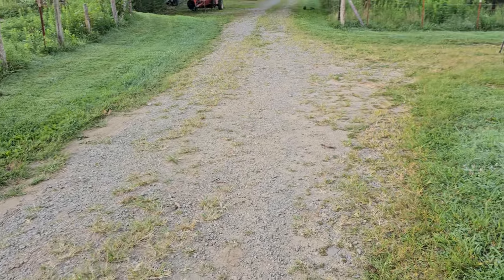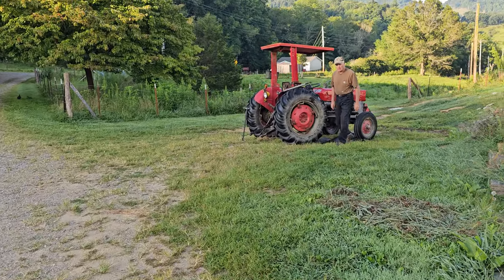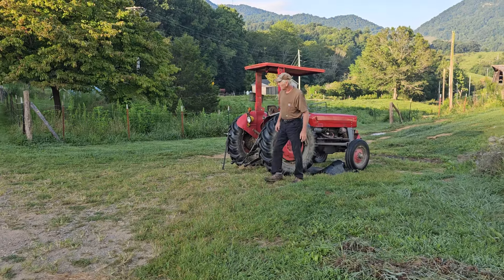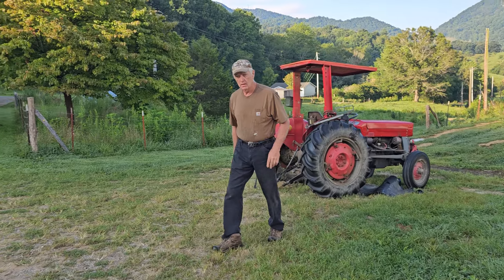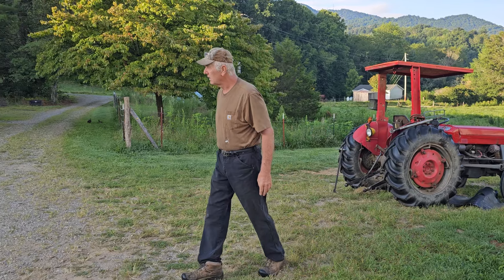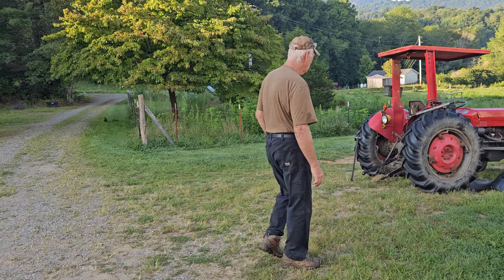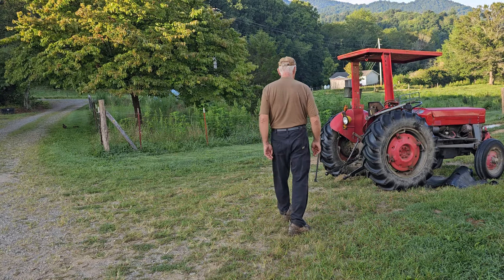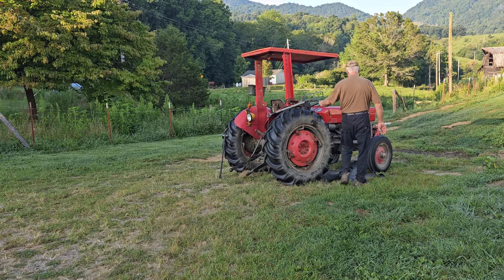Let's go see what Papa's doing. What are you doing, Hubie? Fixing to clean the hay baler up and put it back in the barn. He helped a neighbor roll hay yesterday. The neighbor had a kerfuffle with his hay baler and they're going to have to fix it.